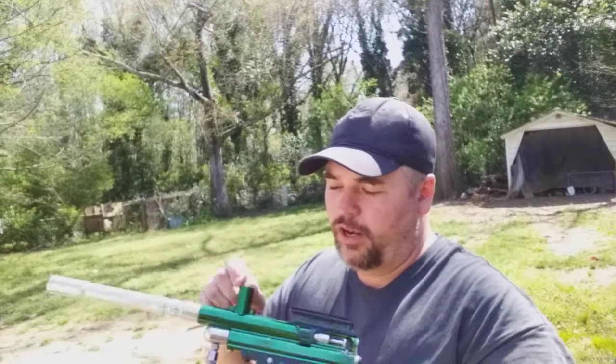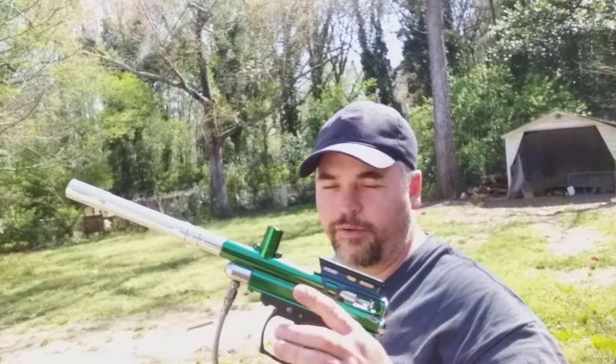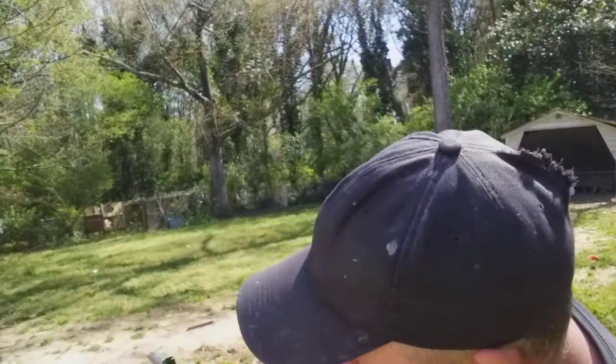Unfortunately I do not have any more feed neck adapters that would fit this vertical tube, so that's something you're gonna have to find, Jack, if you're watching this.